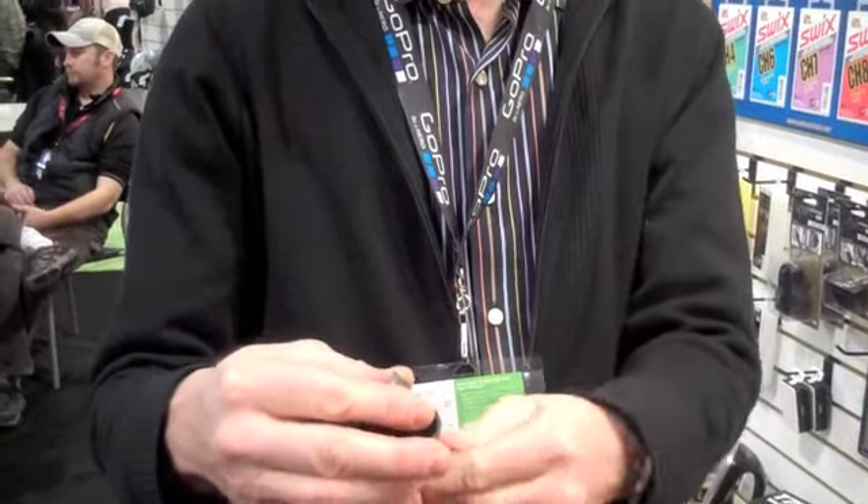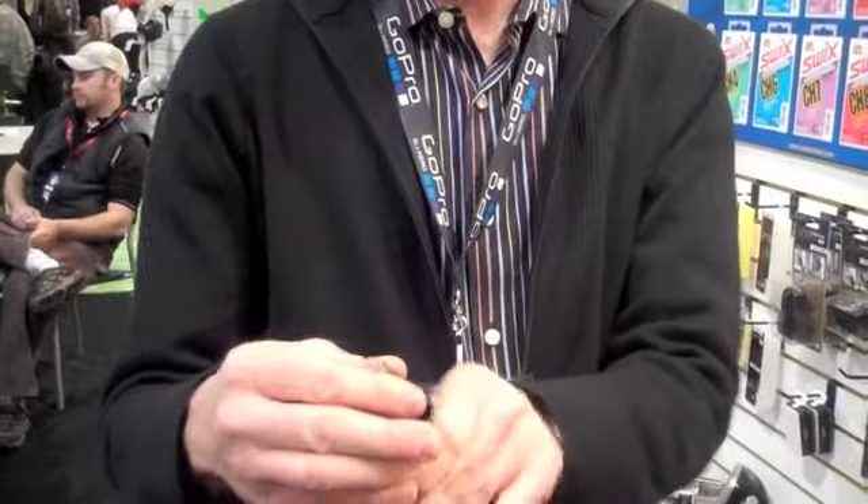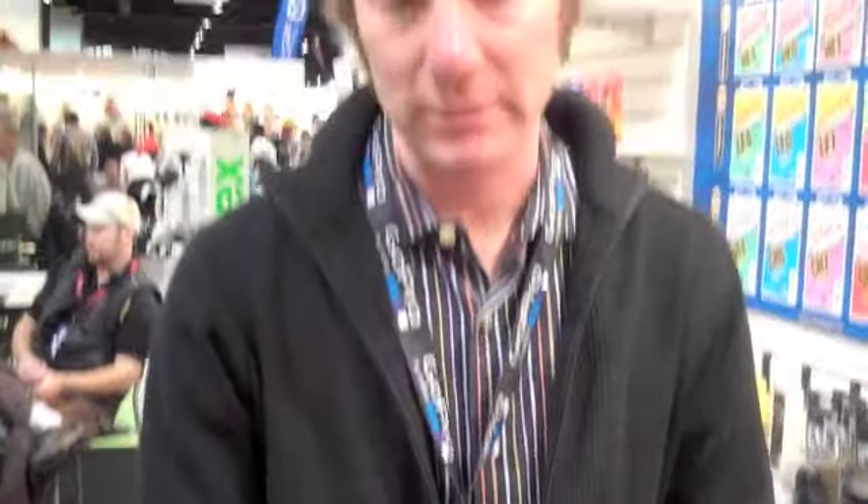And if you've never done this before, when you're putting this on, you only really need to put it on two or three threads, so you don't have to thread it all the way down.